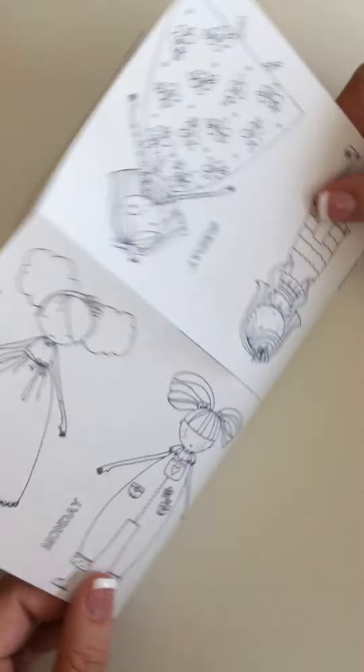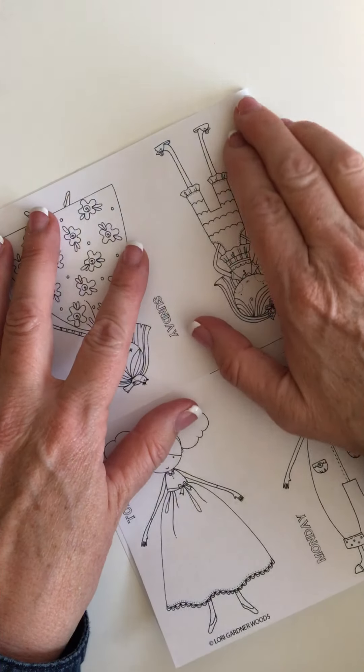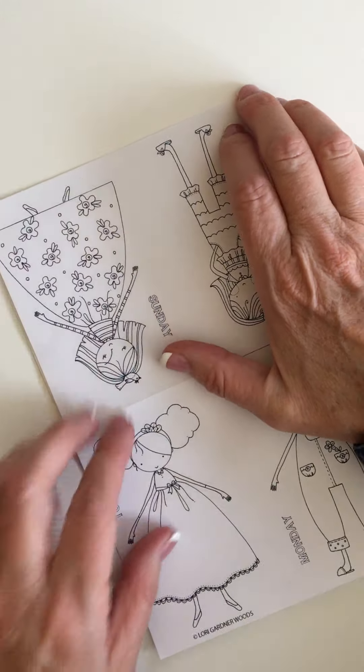Fold it in half like a little book size, exactly.